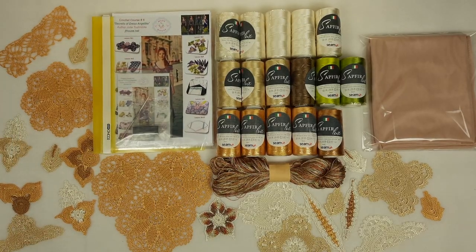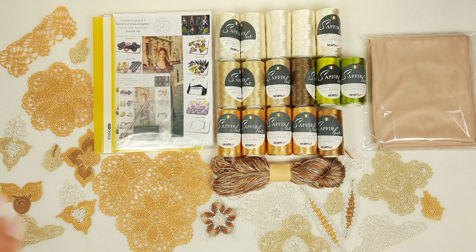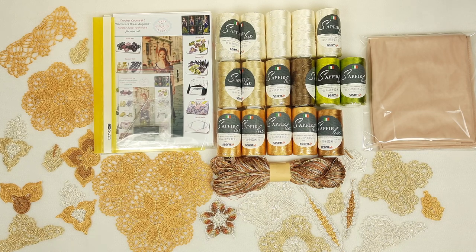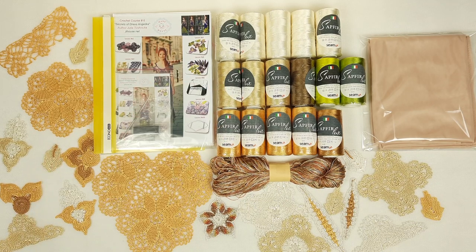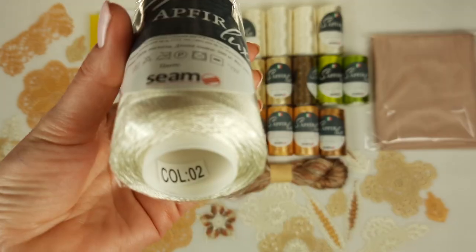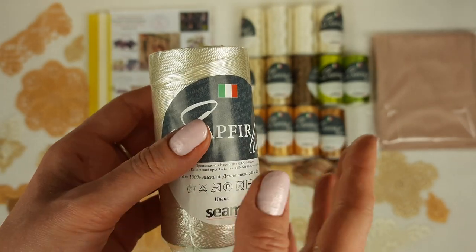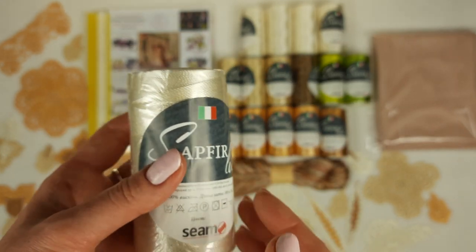Now let's talk about these fantastic threads - the best threads to create beautiful dresses, skirts, and blouses for summer. If you want to get really beautiful, tender, delicate crochet lace, these threads are perfect. For the upper part of this dress we will use mainly ivory - Sapphire Luxe number 02. This thread is perfect; I love to use these threads for summer projects and for wedding dresses.